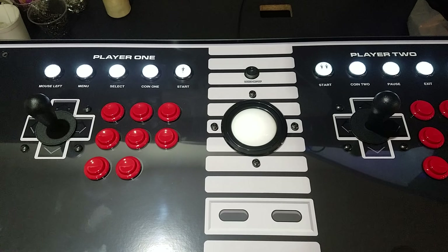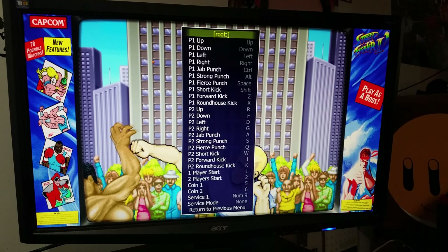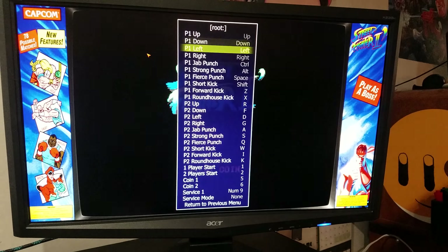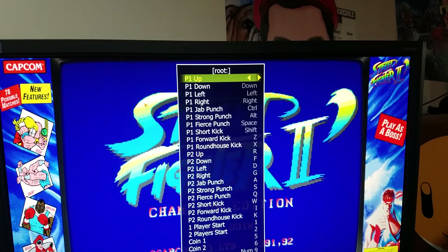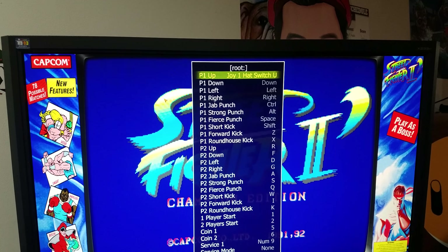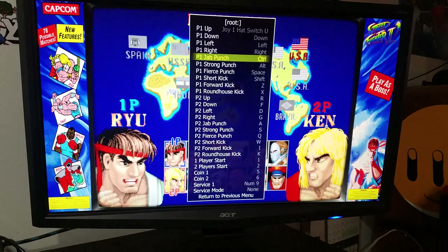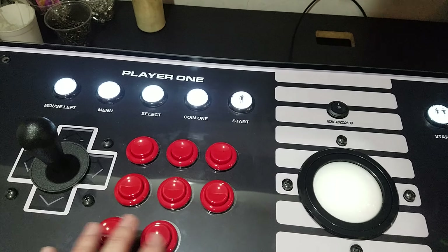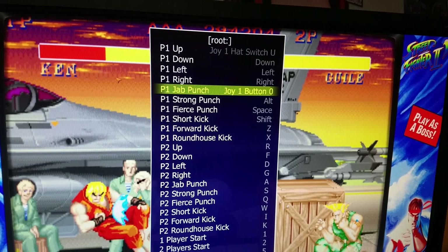Here we are in MAME. I went into configure controls for this ROM and as you can see they're already configured for keyboard inputs, but I'm going to switch them to show you that this is now in D-Input. Player one up shows as joy hat switch one. Down here on the buttons you can see joy button zero — so they're going to be zero, one, two, three, four, five, six, and seven. Now you can configure everything showing up as a D-pad.